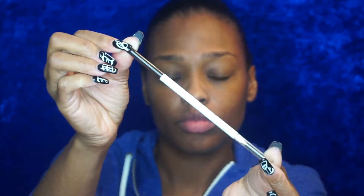I start every makeup application with a primer, and this is the MAC Prep and Prime Skin Base that I'm using, and I just apply that all over my face.